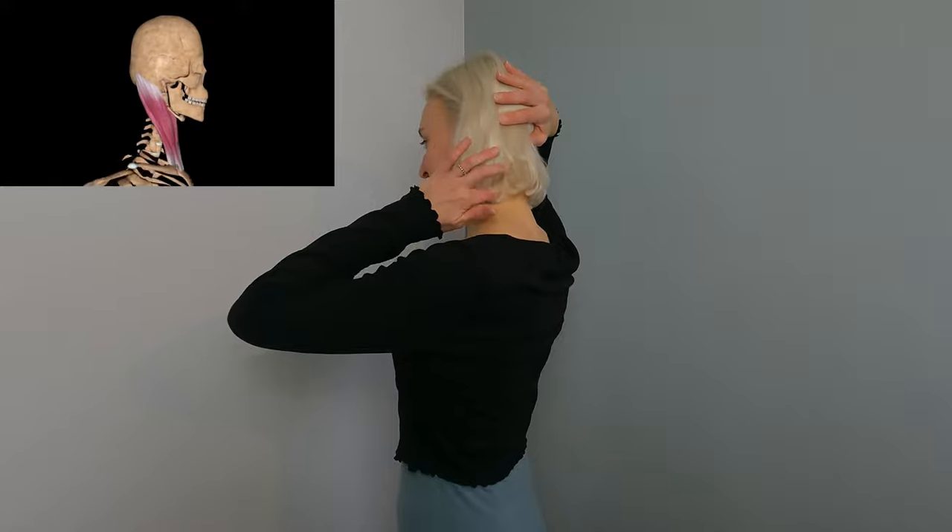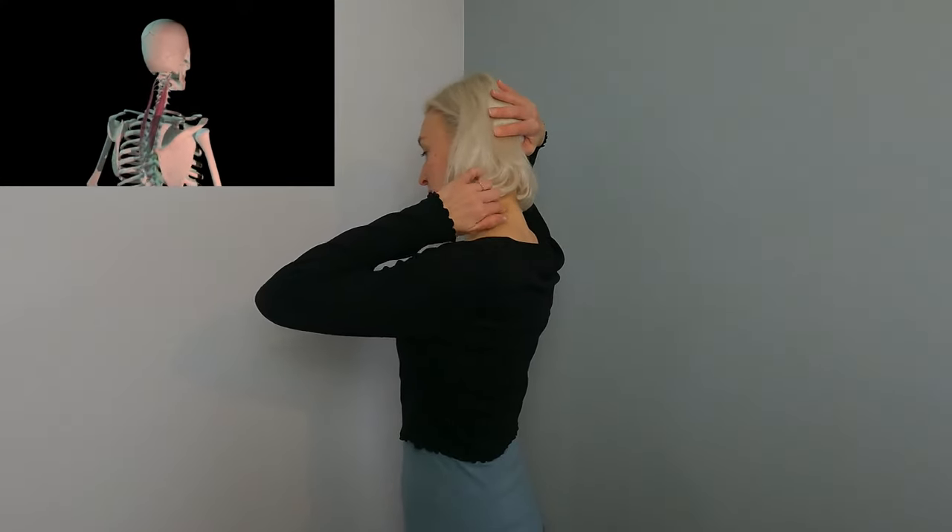Let's try and access this. Bring the hand behind the head, and then keeping the neck long, just gently press the head back into the hand and the hand into the head. You'll probably feel some length, the SCM muscles at the side, maybe the muscles at the back of the neck lightly engaging. Try your 'hey' and see how it feels — that felt pretty easy. Then you can take the hand away and try and get used to that engagement.